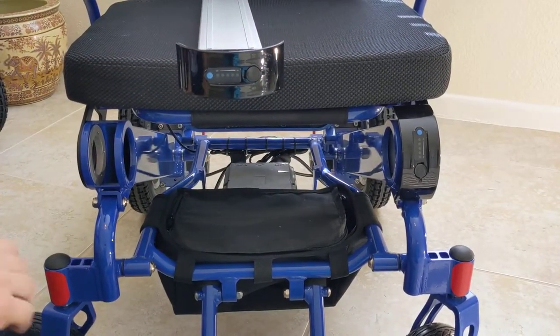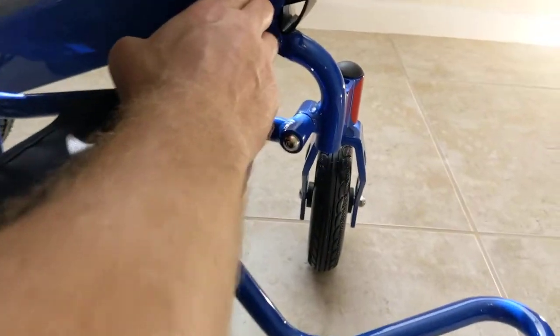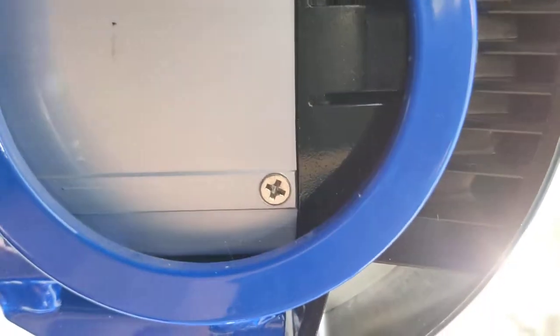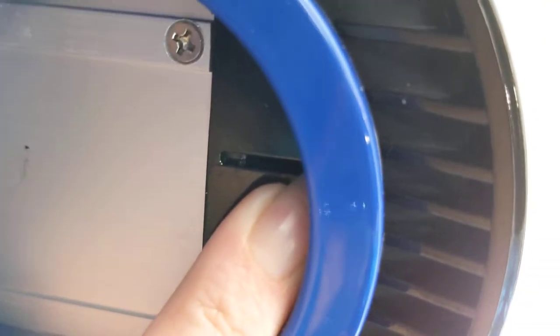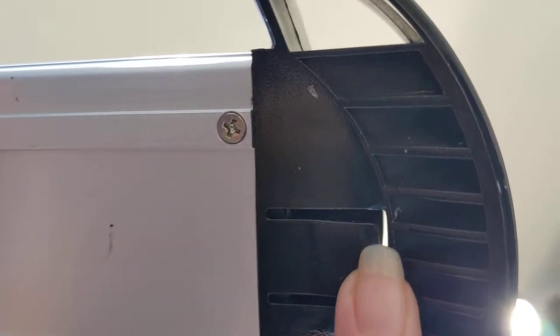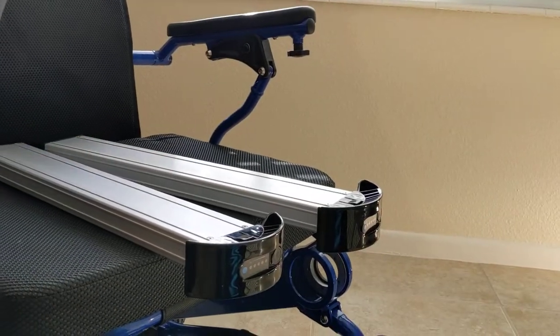Sometimes people find the battery a little stubborn to remove. There's a notch in the back of the battery compartment that holds the battery in and prevents it from sliding out on its own. The trick is to depress that notch fully enough so the battery slides out. You can see the notch on the side of the battery where the light shines through — press it down and the batteries come out simply and easily.